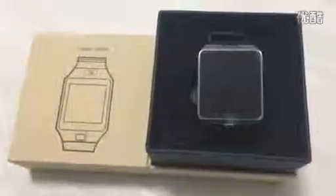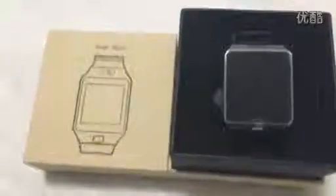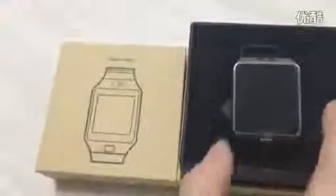Now show you the smartwatch DZ09, and this is the package you can see. Now show you how to operate smartwatch.